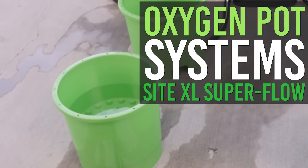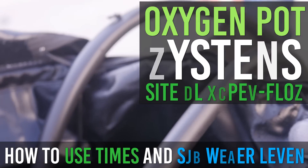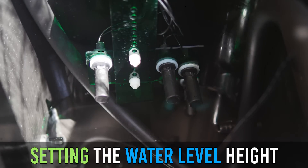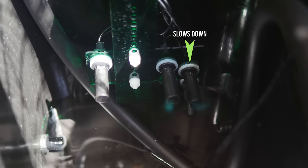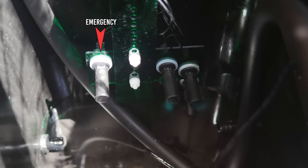In this video, we're going to show you how to use the Oxygen Pot system, specifically how to use its timer and how to set the water level. The water level can be set by adjusting the height of these sensors. The first sensor is used to start slowing down the flow, the second sensor is the real off switch, and the third sensor is an emergency sensor in case the first two don't work.